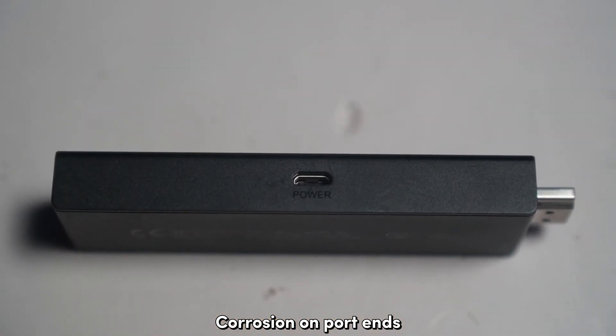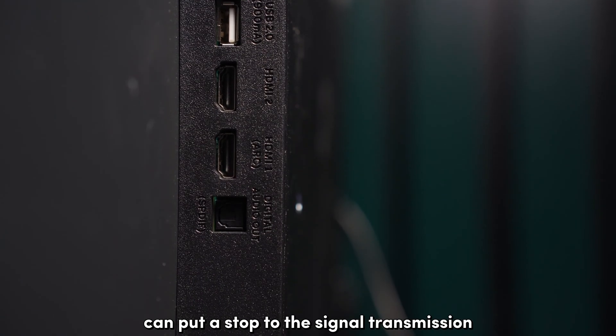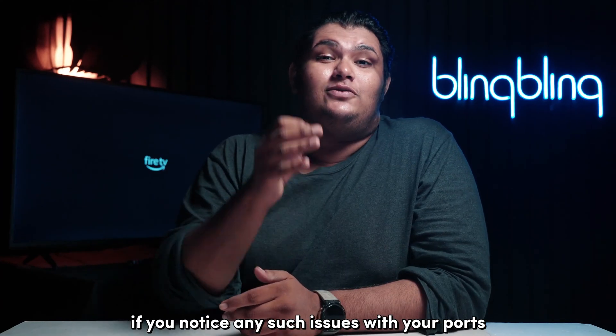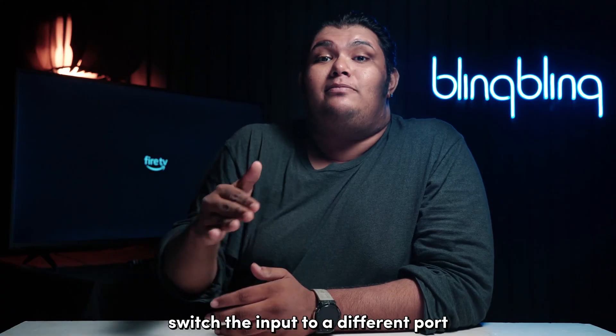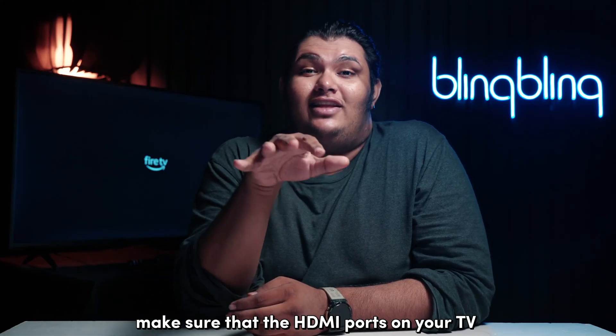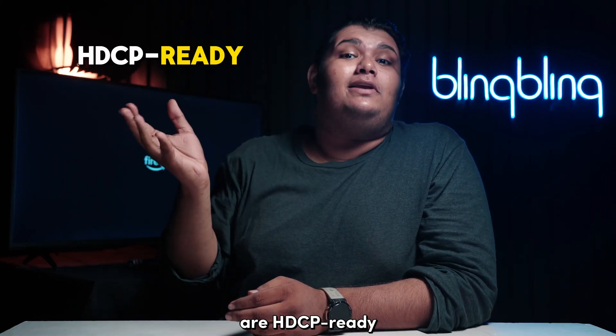Corrosion on port ends, both on the Firestick and the HDMI ports, can put a stop to the signal transmission between the two devices. If you notice any such issues with your ports, switch the input to a different port. And while you're at it, make sure that the HDMI ports on your TV are HDCP ready.